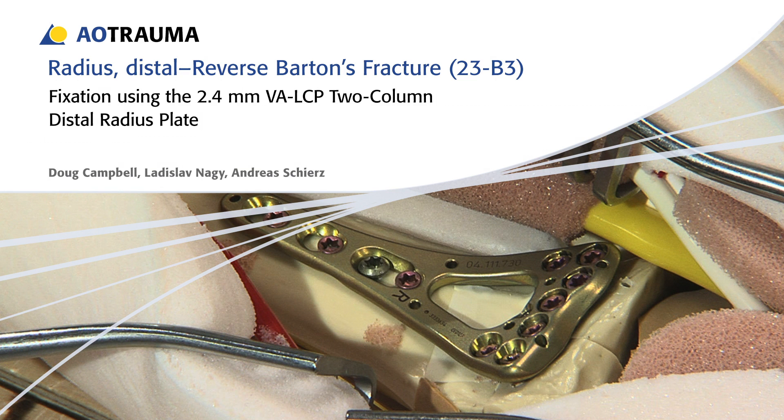In this presentation, a reverse Barton's fracture of the distal radius, Miller AO classification 23B3, will be treated with a 2.4 mm variable angle LCP two-column distal radius plate.